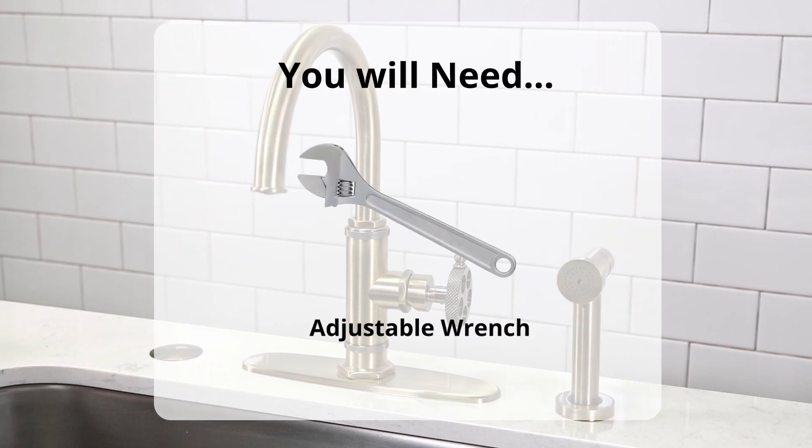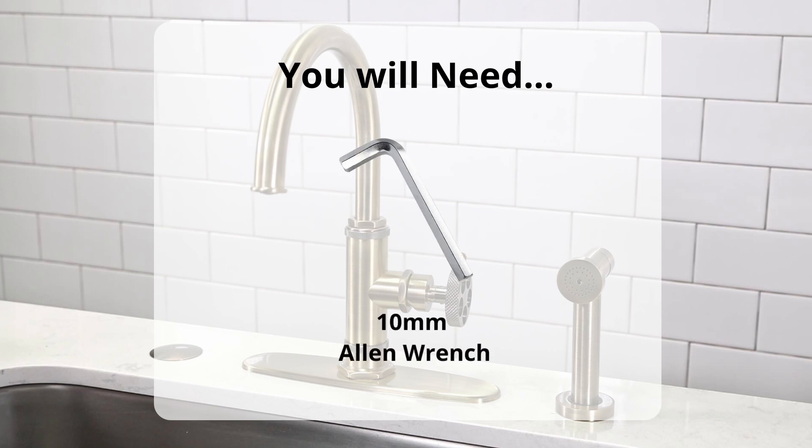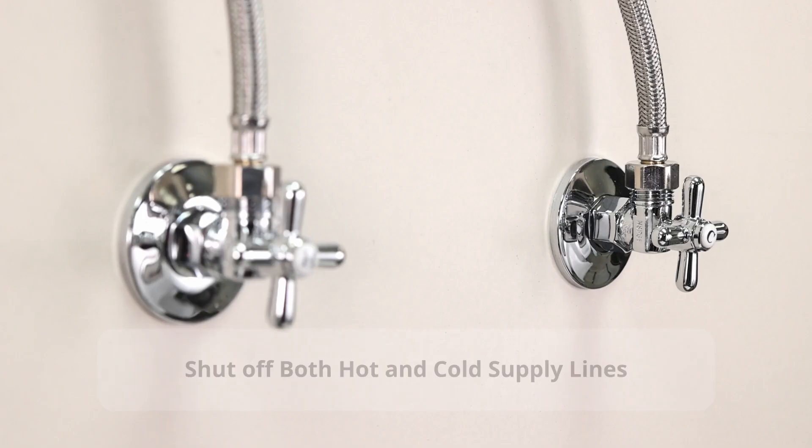Before we start, you are going to need an adjustable wrench, needle nose pliers, a 10mm Allen wrench, and diverter part KSRP2331D.